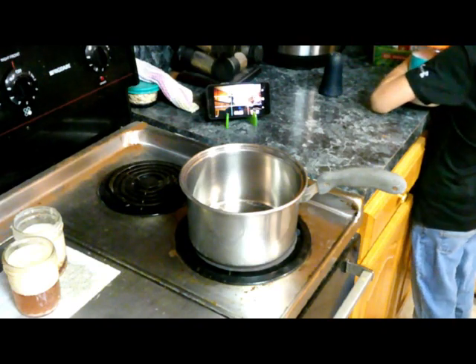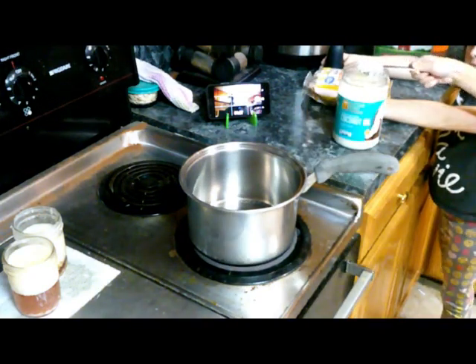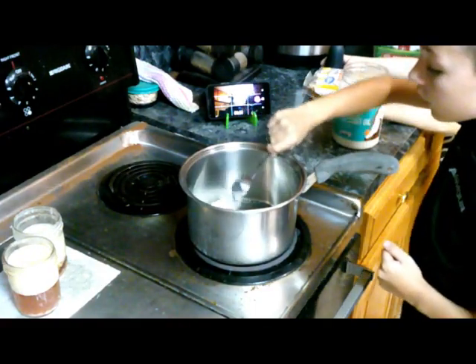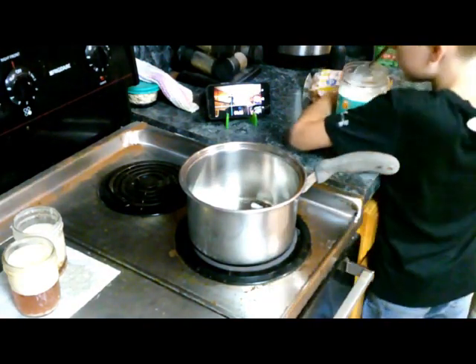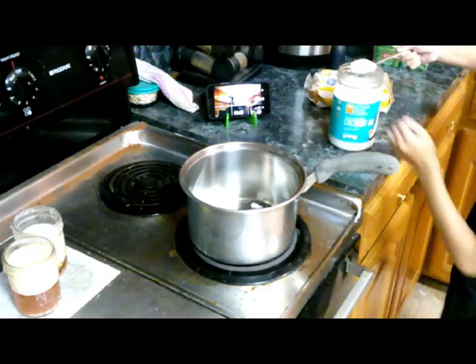Three tablespoons of coconut oil. Open it like this and put it in here. There's one. Can I do the next? I have a job for you in just a second.